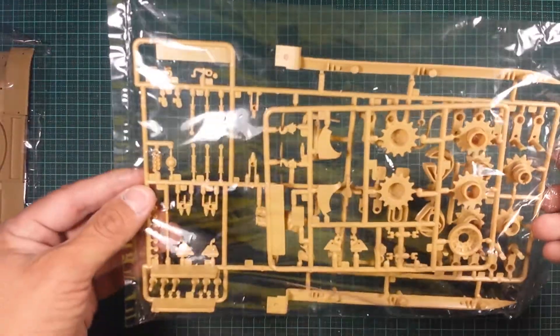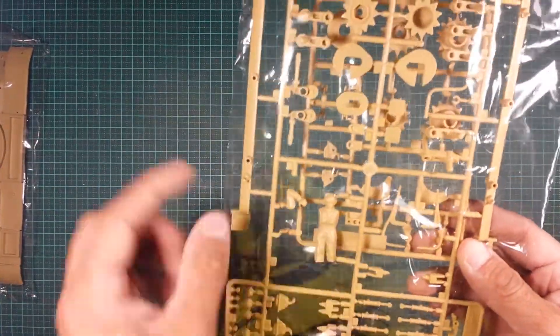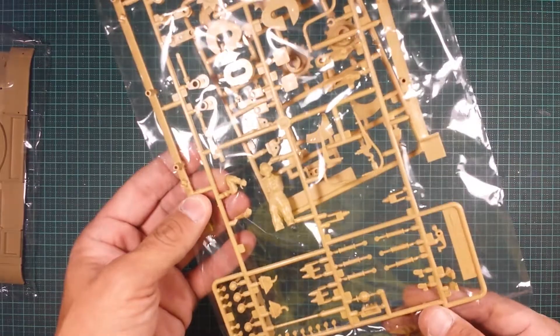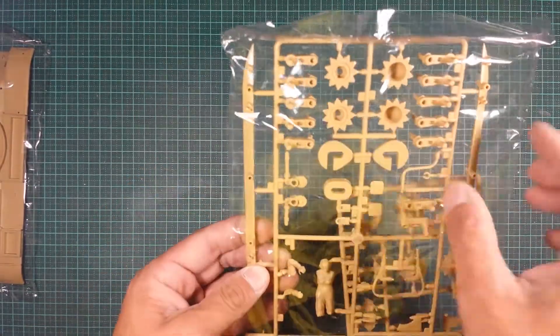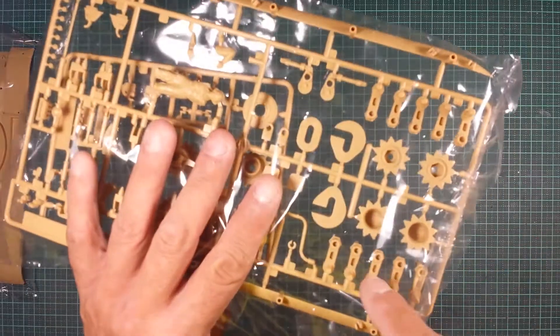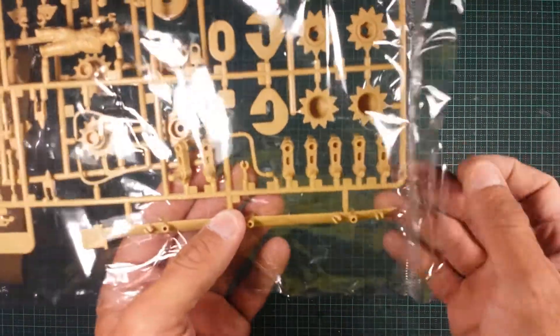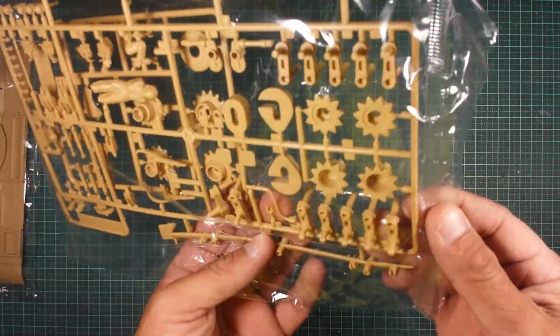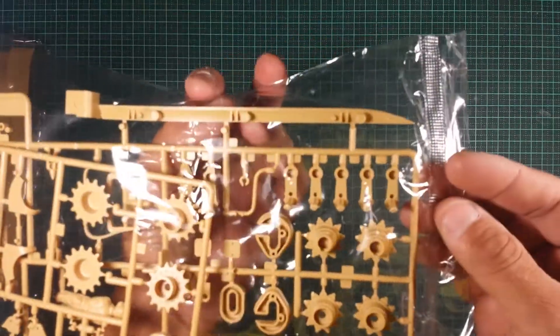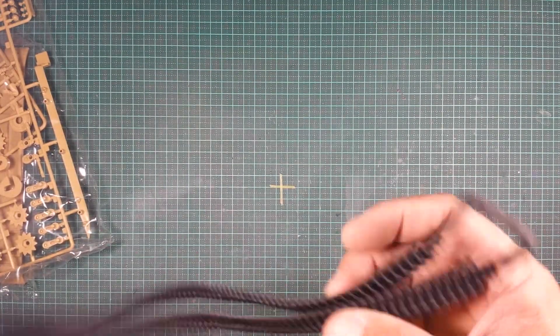If you want extra aftermarket detail you can go for that. You do get a commander figure. All the little suspension and swing arms are there, but they're not really that detailed — pretty average, to be honest.